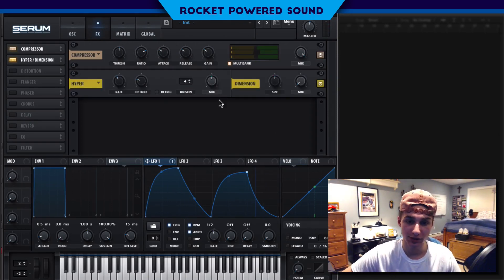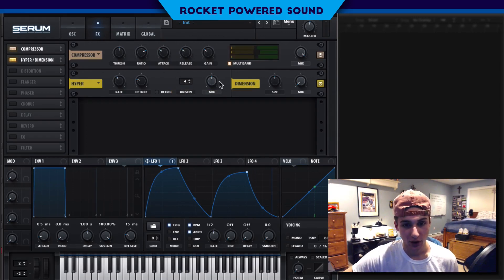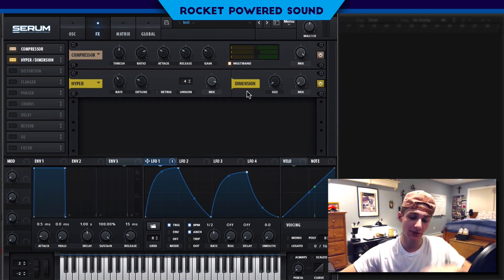Now the sound is really coming together. What it needs is a lot more space and volume, so we're going to go into our hyper and blast this up very high. That's really it for the hyper. Now we can do the dimension — you guys already know the protocol if you watch my tutorials: very low size, very high mix.